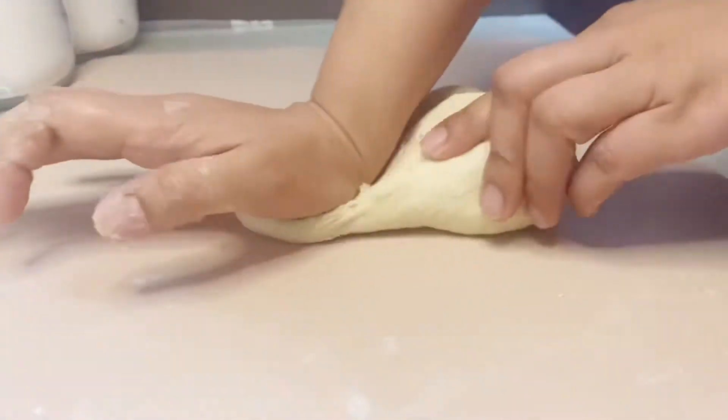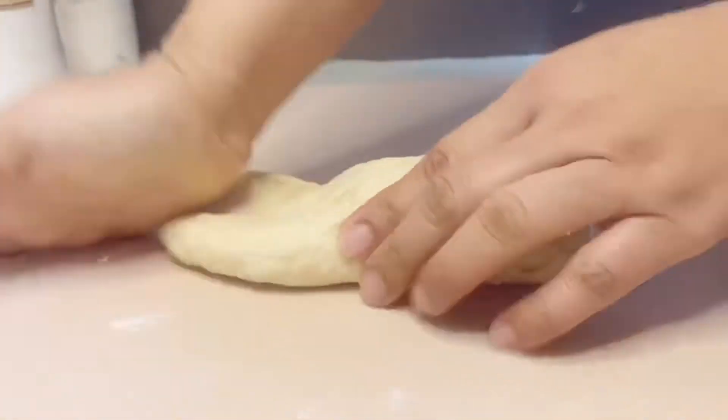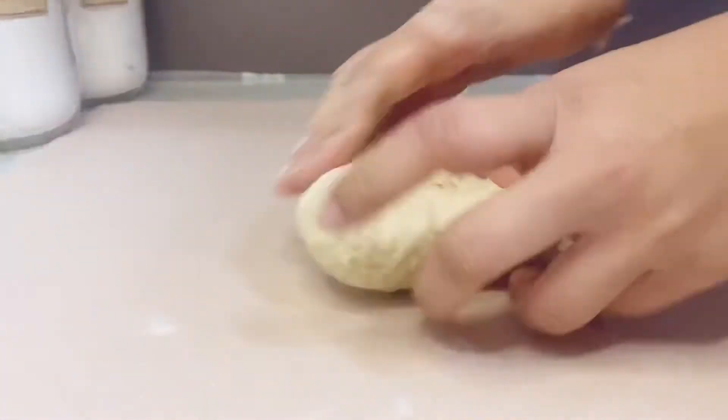Just a reminder: only add a little flour, because too much may make your dough hard. If the dough becomes too hard, your bread or pandesal might turn out hard as well.